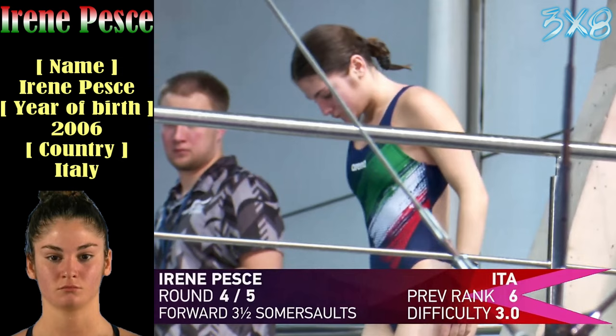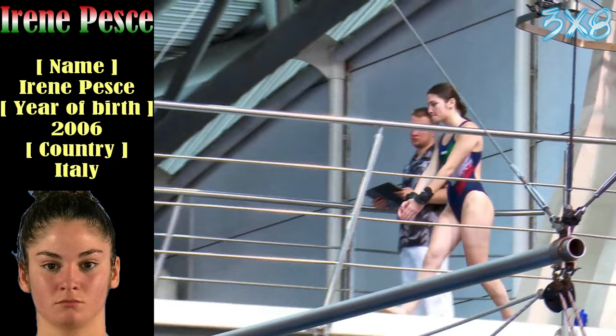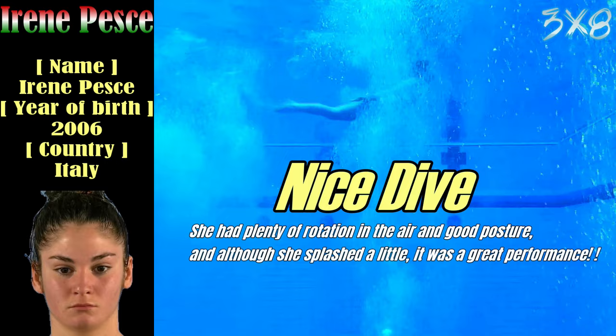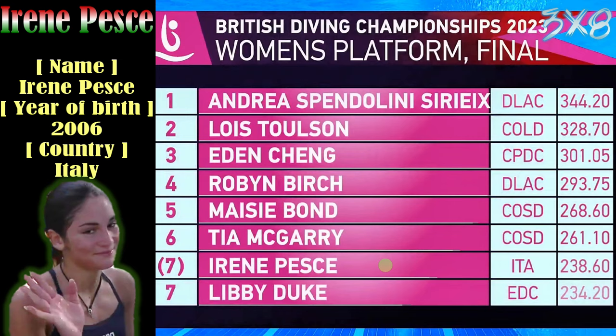I do remember when we were younger we used to try and hold our handstands for ages on the board — I always got beaten by you. Still get beaten now. Nice dive again from Irene, really good. Low finishing but she's in the final. This morning's diving was clearly enough to see her through. We've got our results up here — I'll stop blabbing on. Carry on, Jack!